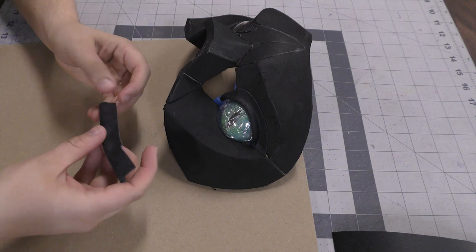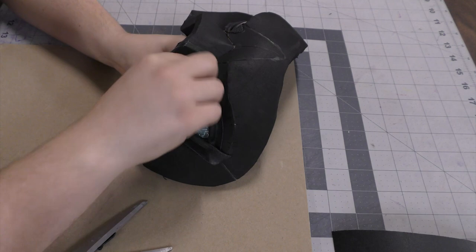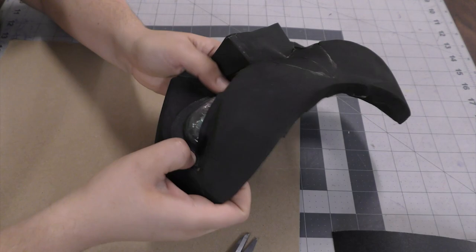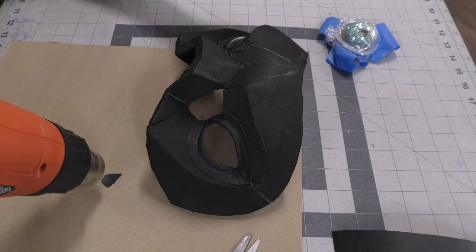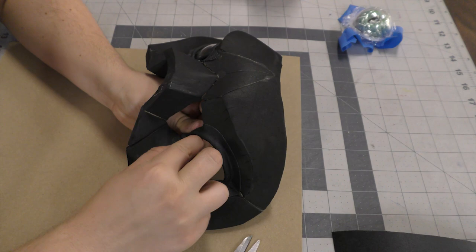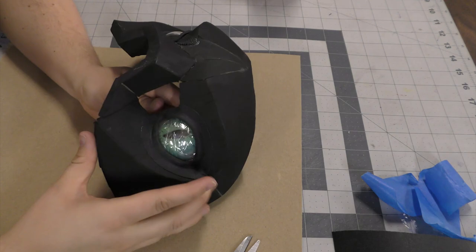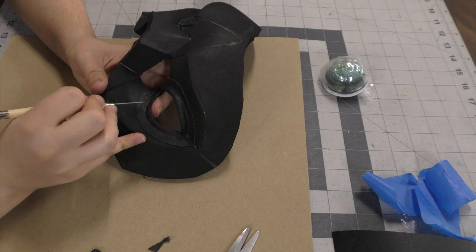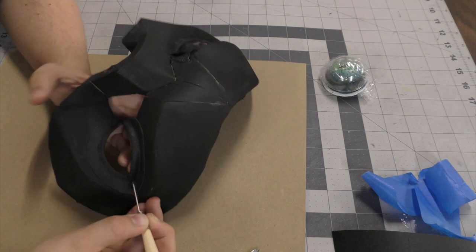The adhesive in the worbla is enough to hold it in place. You can see how fast that came together — that's why I love using this black worbla. The black is the color I'd want it to be in the first place, it sets really quickly, and if you mess up you can just pull it off, heat it up again, and reshape it. It's much faster and cleaner than epoxy sculpt, which is a popular option that a lot of makers use. You could also probably use fun foam in this situation, it just won't hold its shape quite as well. Here I just heated up the worbla again and I'm using a tool to scratch the surface to add a little bit of a skin-like texture — it's definitely an optional step.